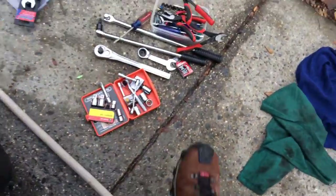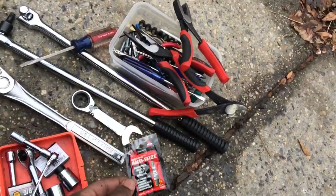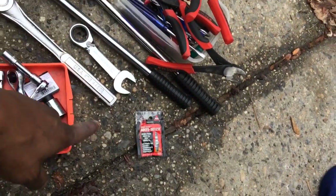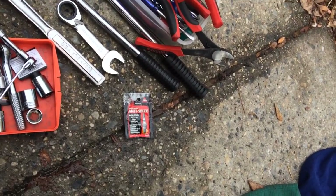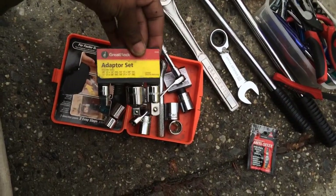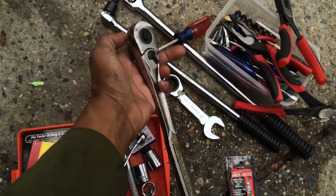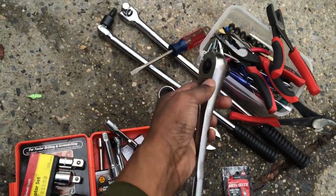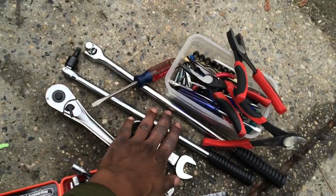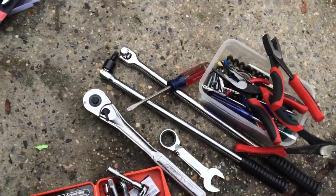I just bought this at AutoZone — it's like 50 cents for one of these. I bought two packets because I also replaced the alternator and used some on the alternator bolts. Important to have when doing projects: adapter sets for your ratchets, a ratcheting ratchet, and breaker bars — very helpful in removing the alternator bolts from the car.